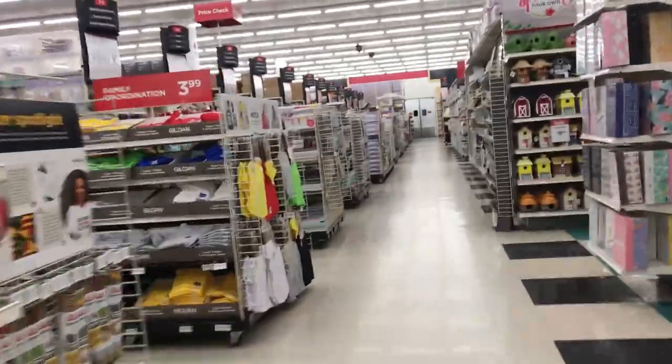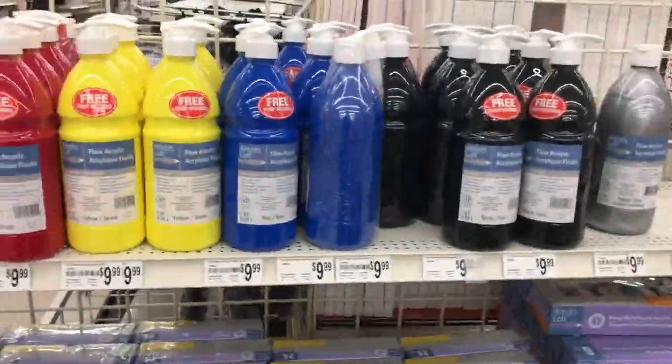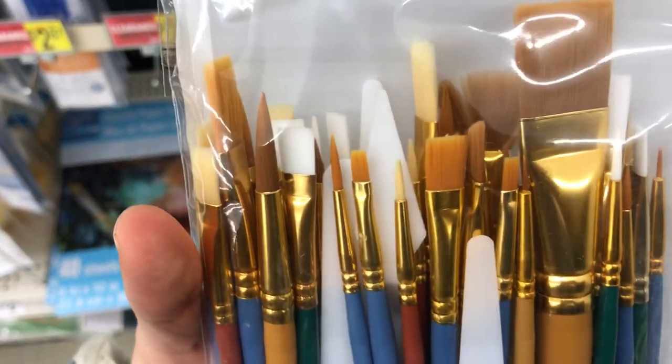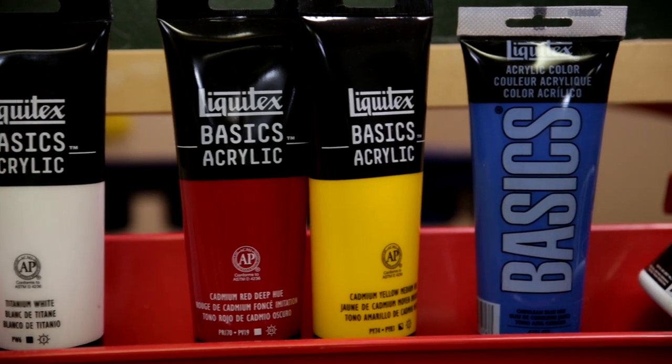A friend of mine asked me to teach a painting class for her daughter's birthday party, so I'm going to meet her inside and pick out some supplies. Sometimes I wish I just had blinders on when I walk into an arts and crafts store. I found my favorite aisle — the paint section. We're going to go with this package of paintbrushes because it's a nice big pack, inexpensive, and has a variety of medium and small sized brushes.